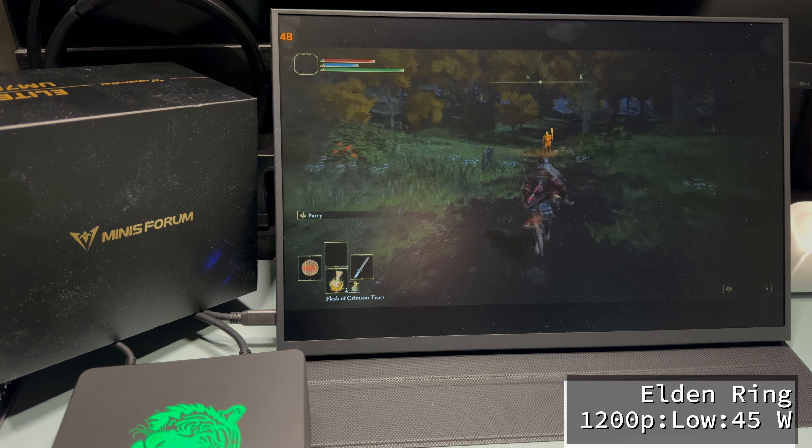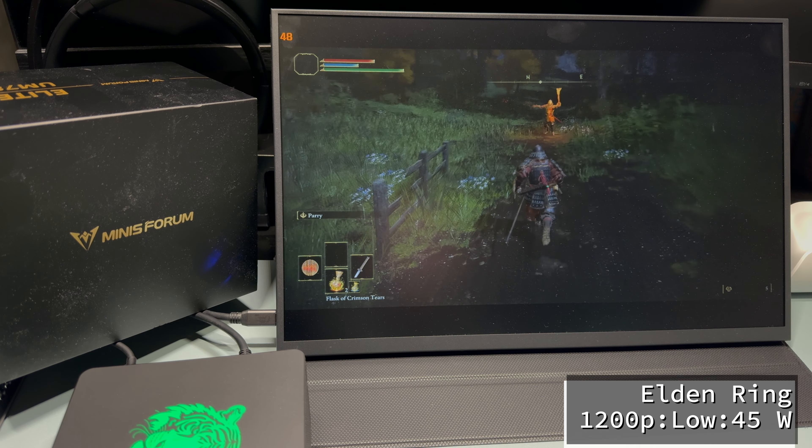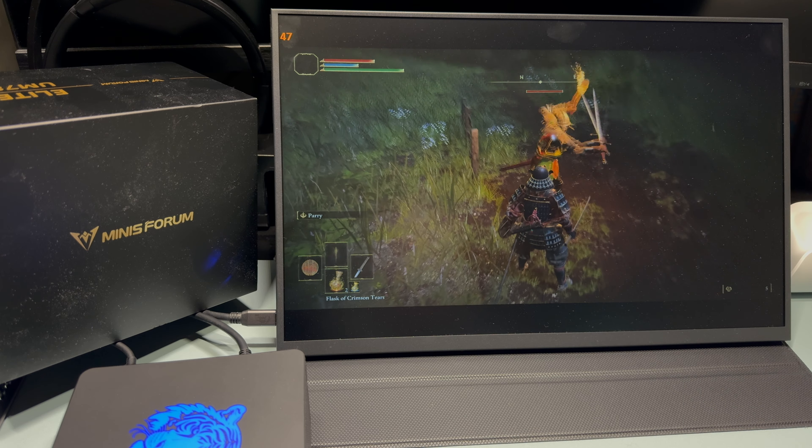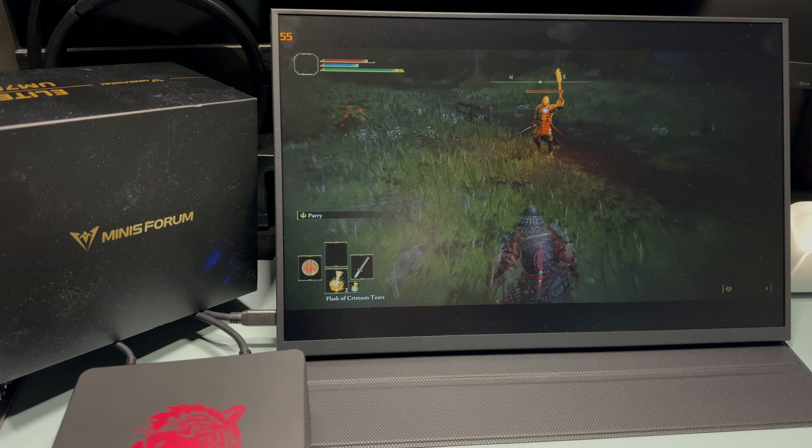Here we have Halo Infinite at 800p, low settings, running at 45 watts. We're getting over 80 frames per second — this is definitely fast enough to play this first-person shooter.